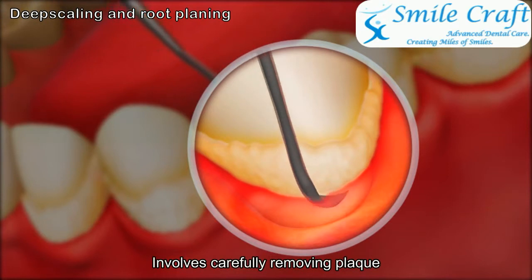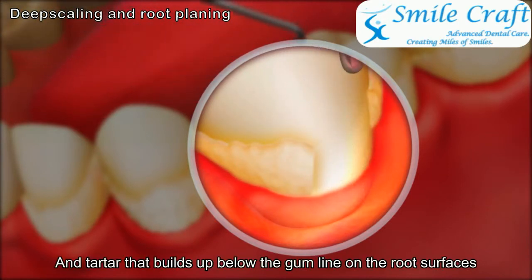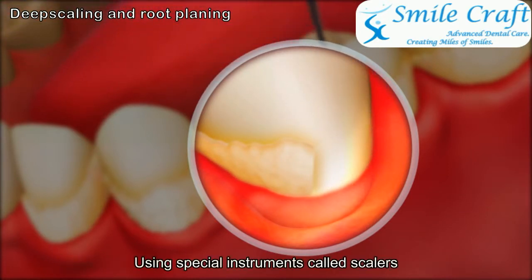Root planing involves carefully removing plaque and tartar that builds up below the gum line on the root surfaces, using special instruments called scalers.